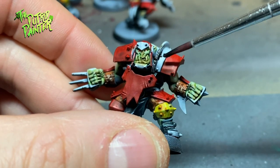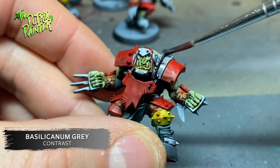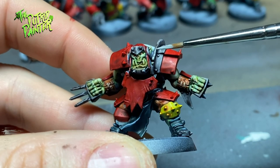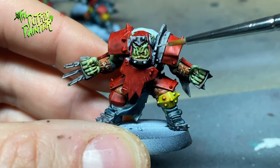Anything that I want to read as metal I paint with Mechanicus Standard Grey — it's a gray base for an easy non-metallic look. I highlight all the metal with Administratum Grey, and highlight again with Ulthuan Grey.